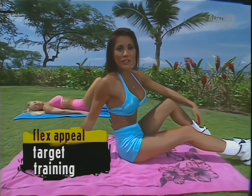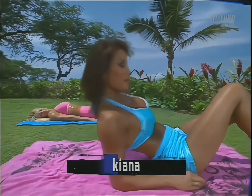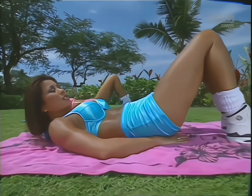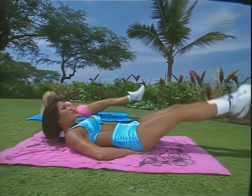You're just in time to join Shari and I for our target training ab workout. We're starting off with leg raises for the lower abs. Press the small of your back into the beach towel, put your hands under your bottom, point the toes and just do baby lifts up.